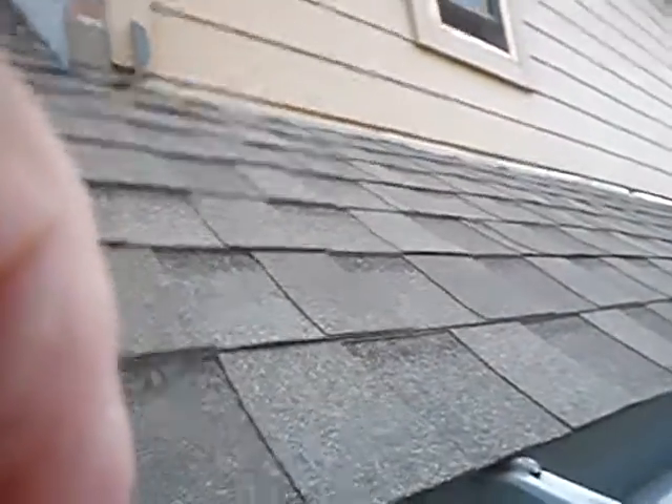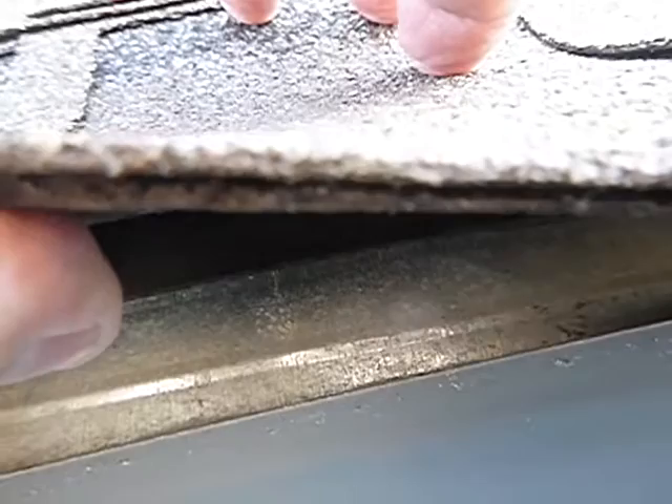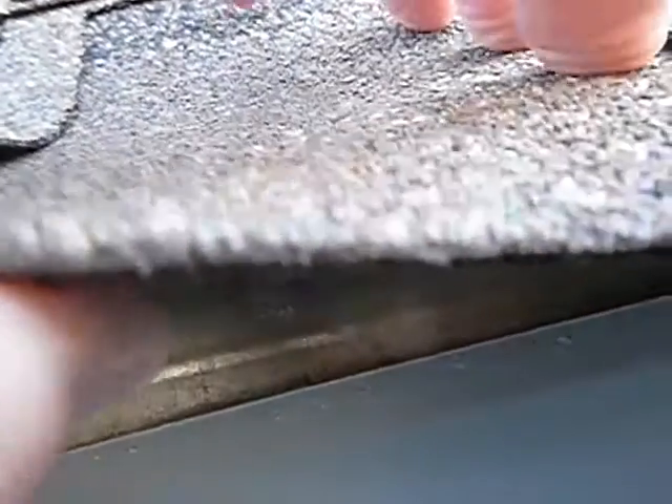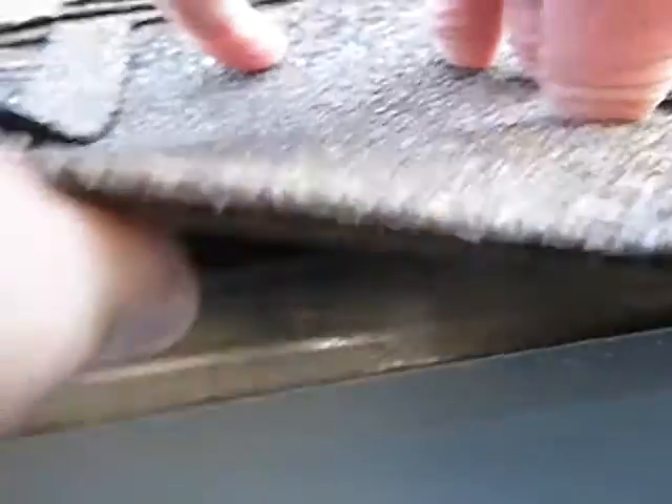We're over the master bathroom area on the east side of the house, looking at some different aspects of the roof. See that black in there — that's underlayment, and it's on top of that silver. The black is on top of the silver, which is edge flashing, so any water that gets past the shingles can cascade down to the edge flashing.